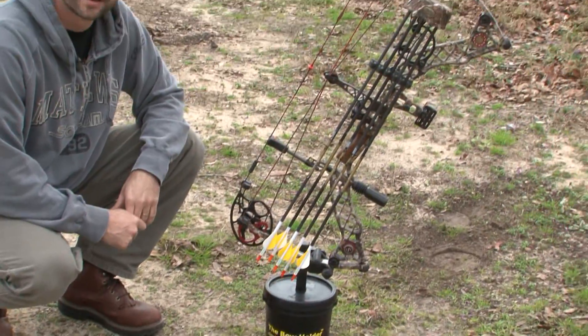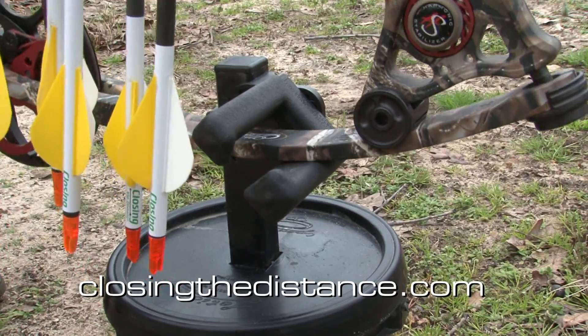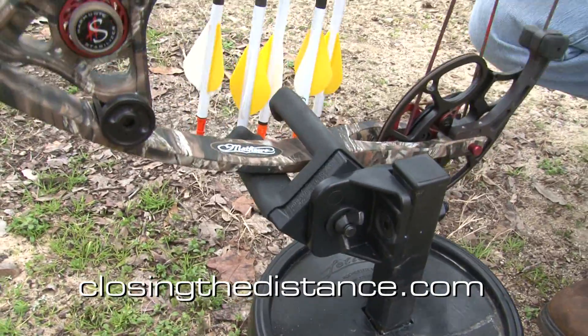And it just fits right in there. It's pretty cool. For more information about the bow holder, just go to the Closing Distance website, ClosingDistance.com, and click on the store link — it's called the bow holder.